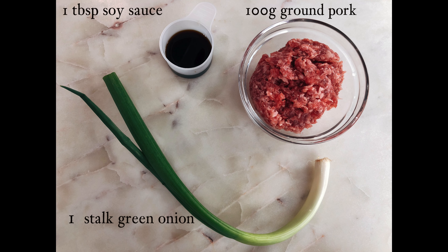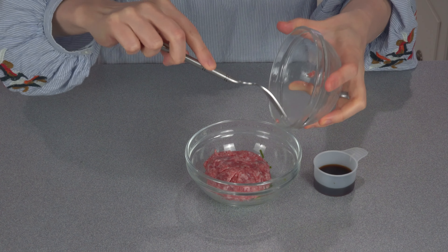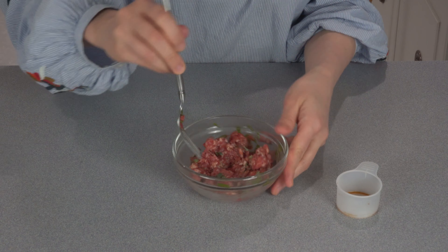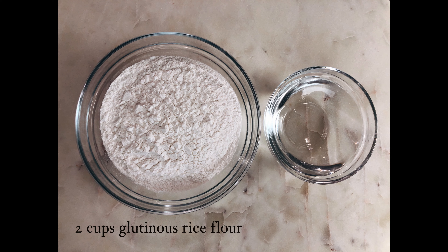Next is to make the savory filling. You need 100g of ground pork, 1 stalk of green onion, and 1 tbsp of soy sauce. In a small bowl, add in chopped green onion, the ground pork, and 1 tbsp soy sauce. Stir to mix everything into a meat paste. Let it marinate in the fridge before use.